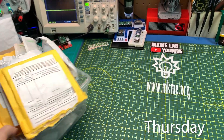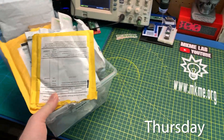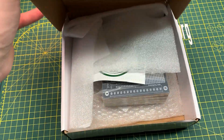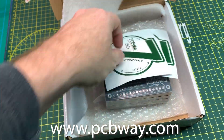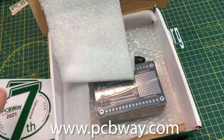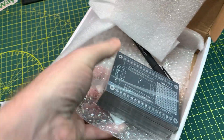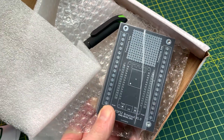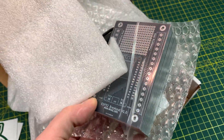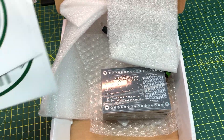Just about to do a mailbag for patrons — if you want to join me over on Patreon, you can see these too. Something cool arrived as well: PCBway.com is one of the sponsors of this channel and some new PCBs arrived. You're going to see these in a complete project video coming up. These are my new ESP32 breakout boards — they break out the LoLin ESP32 to a prototyping area, screw terminals, and all kinds of cool stuff.